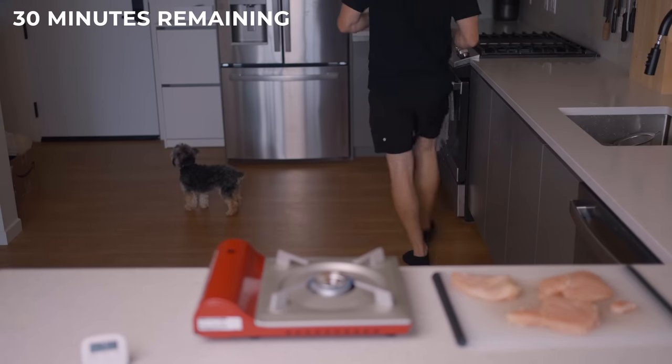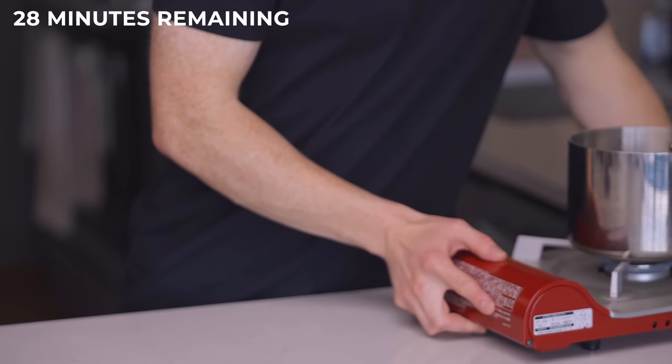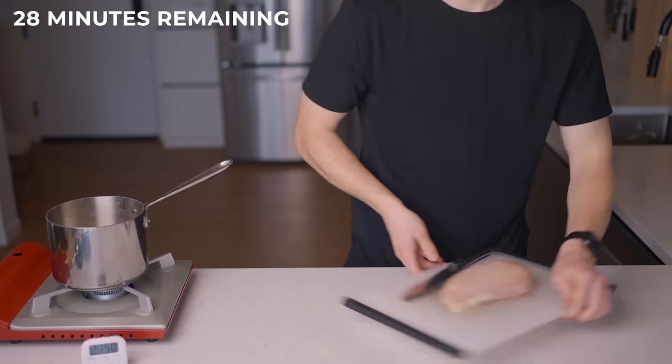Then I'll remove it from the heat, still covered, and let it steam off the heat for another 10 minutes. So as I'm waiting for my rice to come up to a boil, I'm getting started on my chicken.